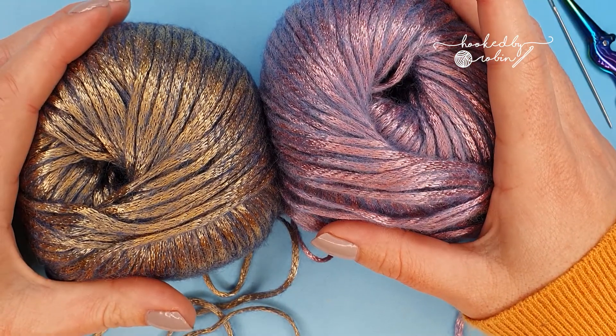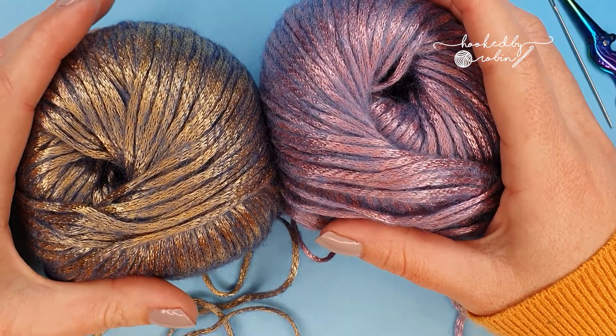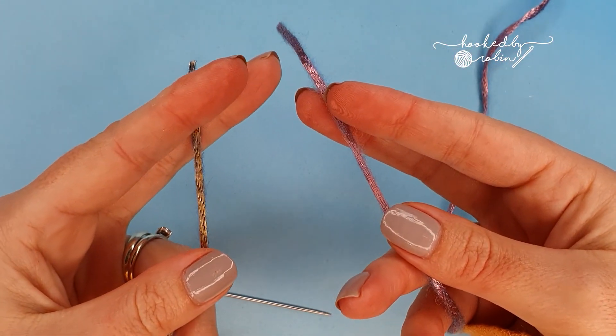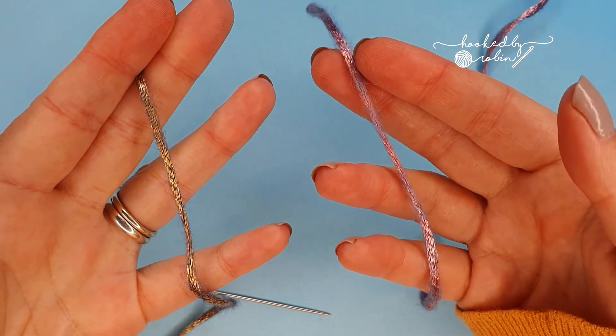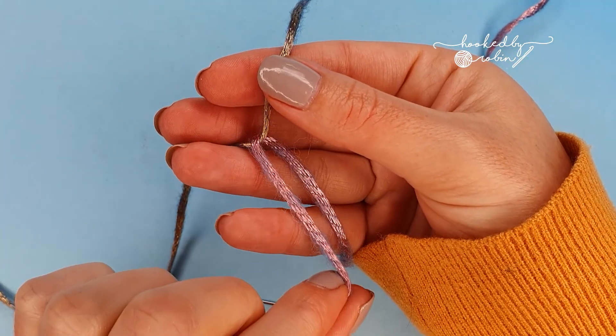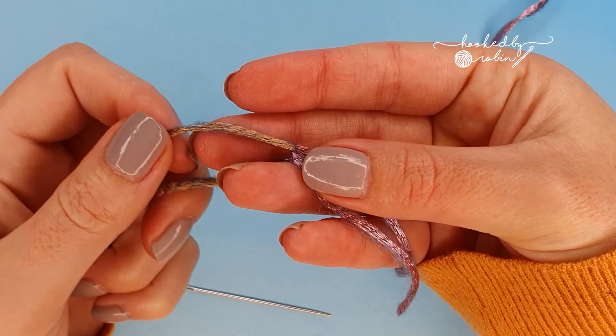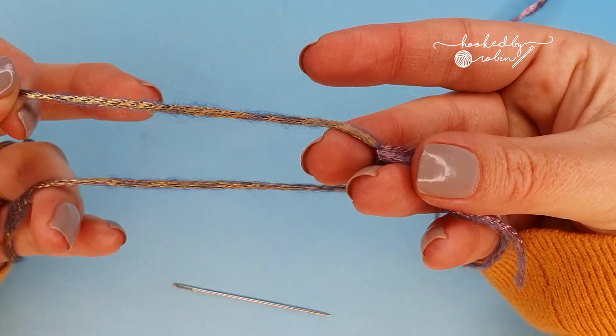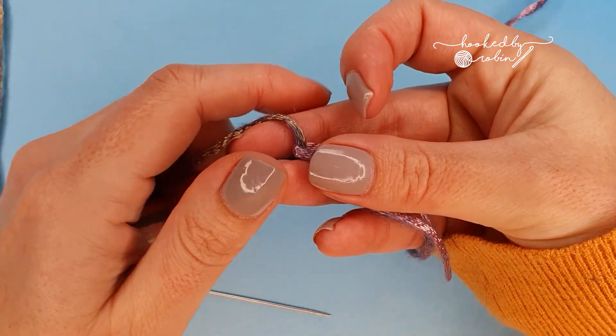The Russian join is super secure and very simple to do, so I'm going to demonstrate it for you now. With your two ends of yarn — I've got gold in one hand and pink in the other — I'm simply going to loop them around each other like that, and then I'm going to give myself quite a long bit of tail on both sides.